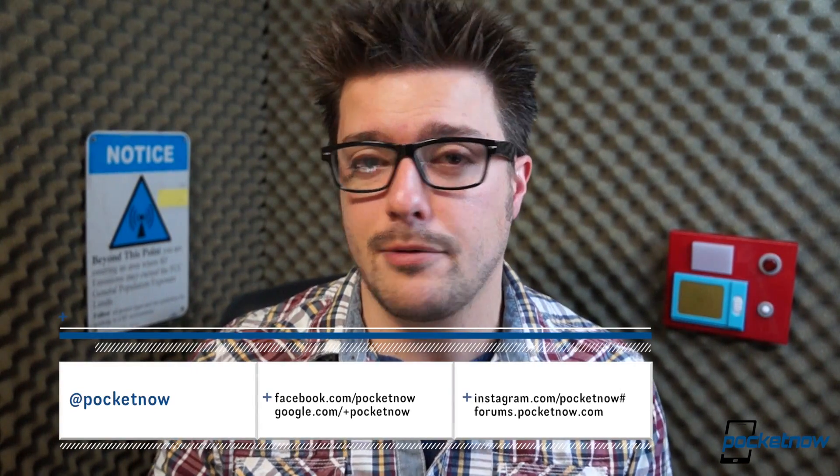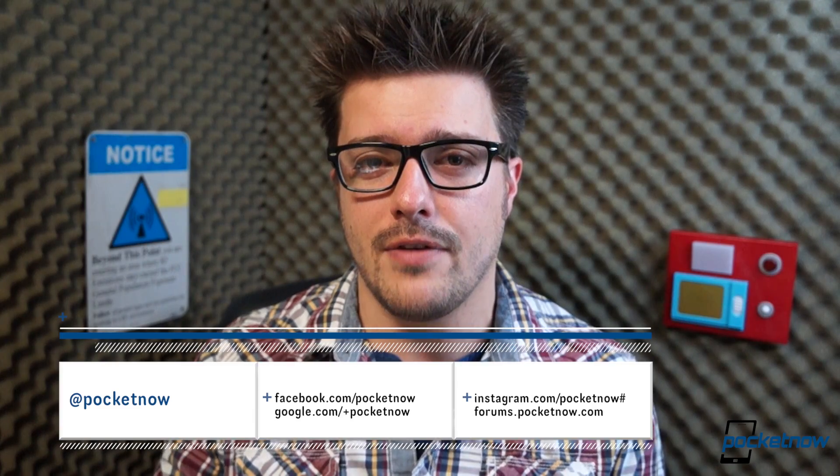Follow us on social media so you can see what we're talking about both on duty and off. If you enjoyed this video, toss us a like and subscribe to our channel if you haven't already. Until next time, this has been Michael Fisher with Pocketnow — thank you for watching, we'll talk again real soon.